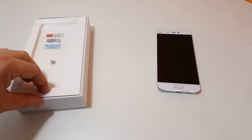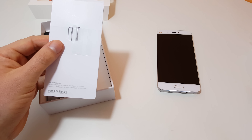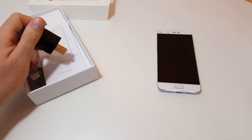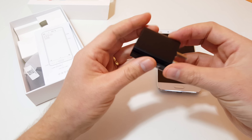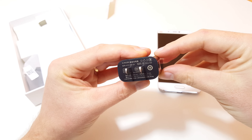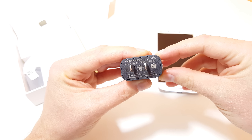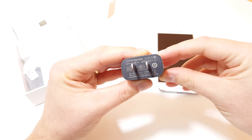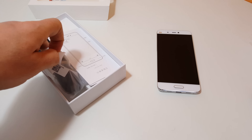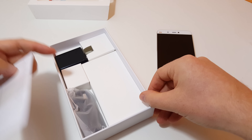Setting the phone aside for a second to look at what else is in the box: there's an instruction leaflet with the SIM tool, a power adapter that supports Quick Charging 3 — rated at 12 volts 1.5 amps, and also 5 volts 2.5 amps and 9 volts 2 amps — and of course a USB Type-C cable. That appears to be everything in the box.